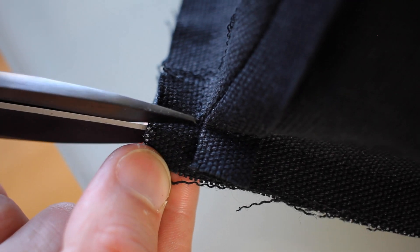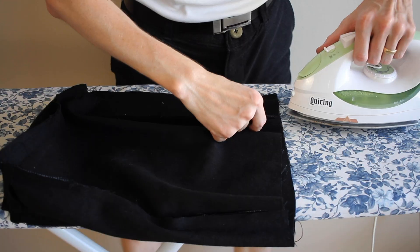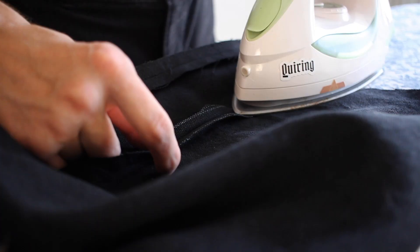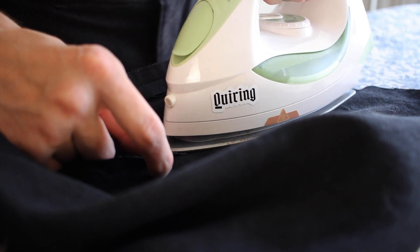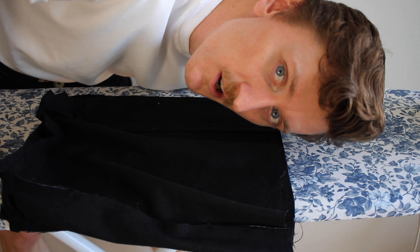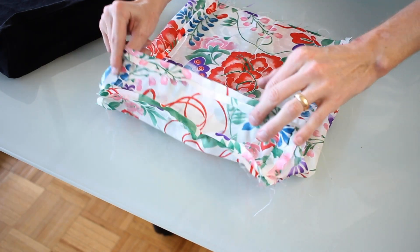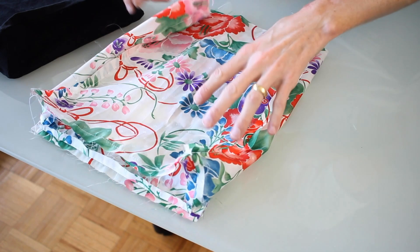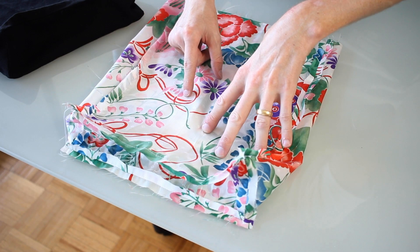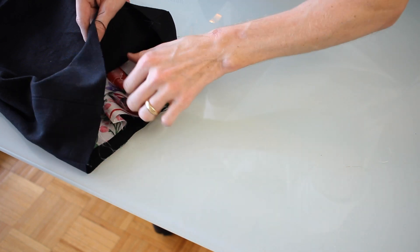I trim out the corners, and it's ready to be flipped around the right way. Not to be overlooked, I'm going to press open all these seams. You can never press enough. I then did the exact same thing, but with the lining fabric. Notice how the seam allowance is still on the outside of the lining — it's key. Which I can now stuff inside of the outer shell.